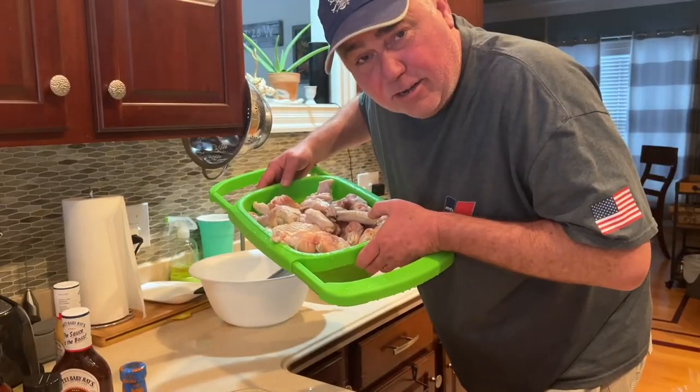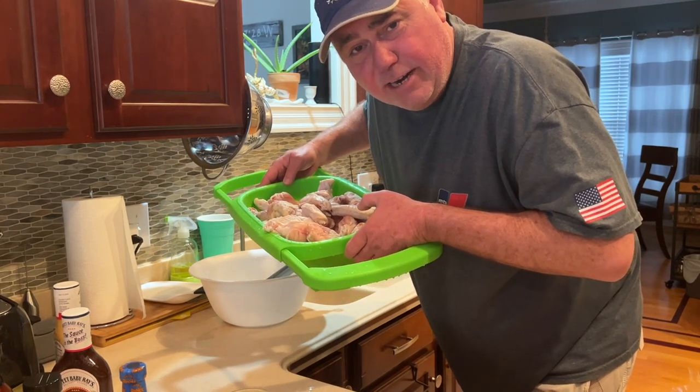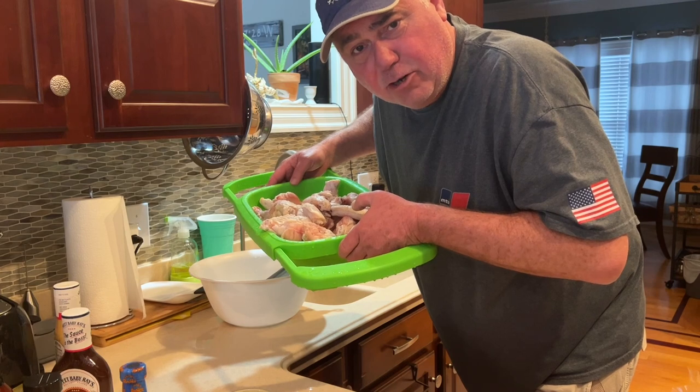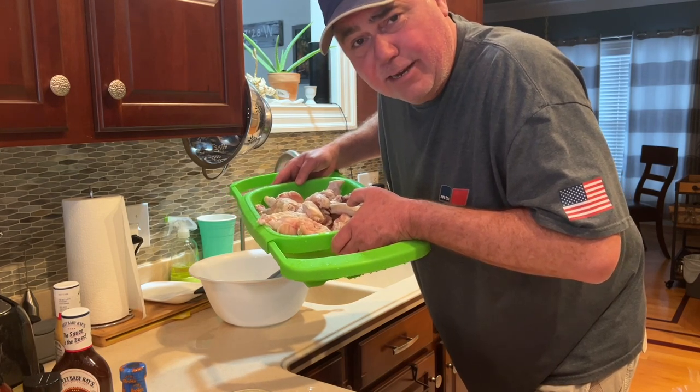So that's the type of wings we plan on making today — a little breaded, a little naked, several different flavors. 10 pounds of chicken wings, washed, ready to go. Going to towel dry these and then start splitting them up into groups to bread some and naked fry the rest. On my naked wings, I like to use Irish butter. If you've watched any of my cooking videos, you know I cook almost everything with Irish butter. If you're not using Irish butter, you're not doing it right.